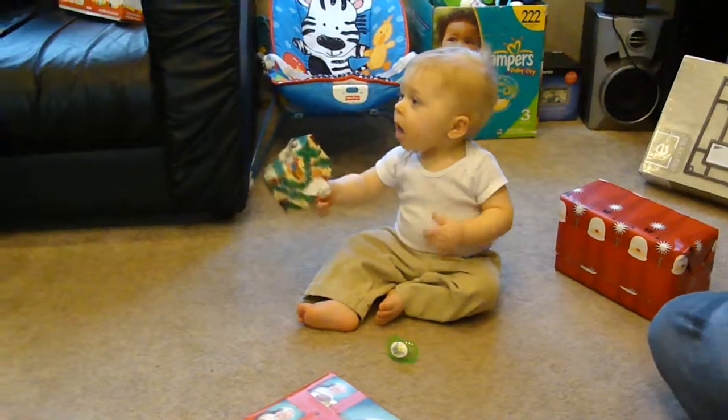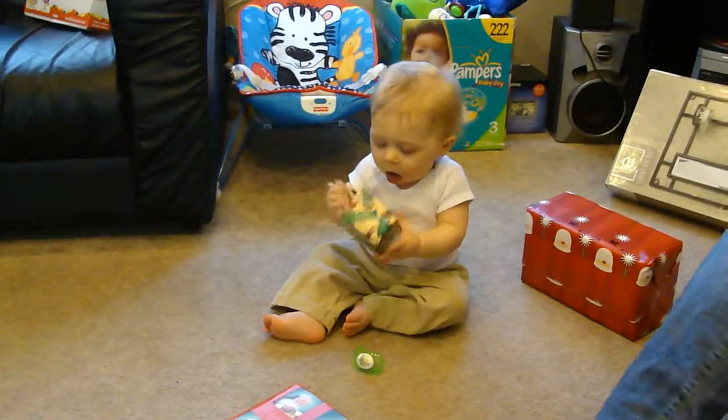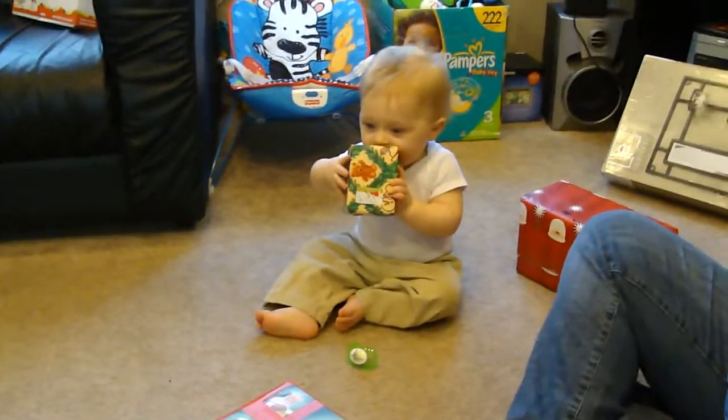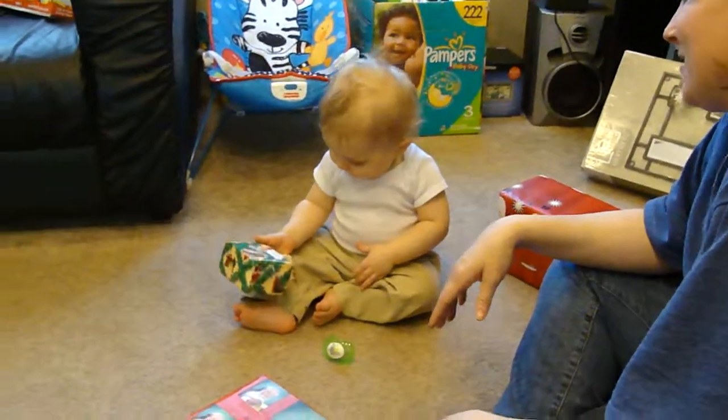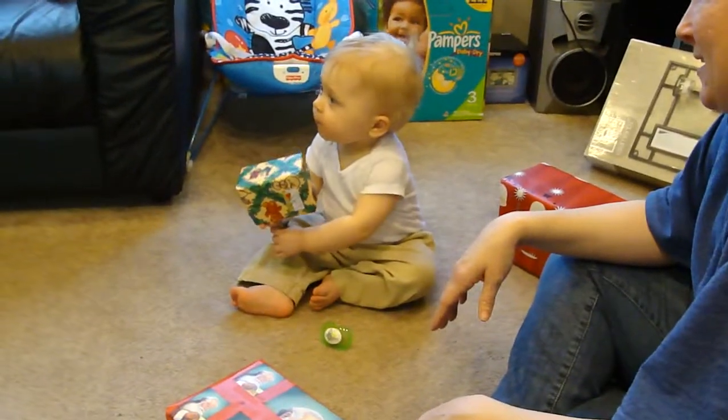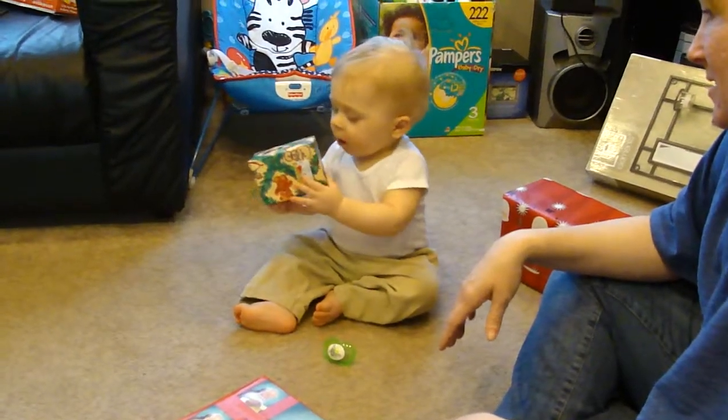Have you seen him on that ladybug we have at the house, where it turns off and on? It turns off this way? Yeah, and he'll take this finger and do it, but when he turns it on he has to take this finger on this hand and turn it.